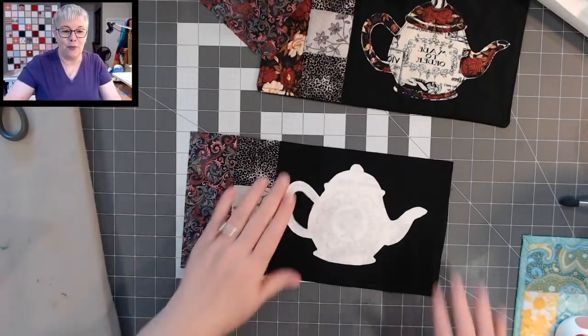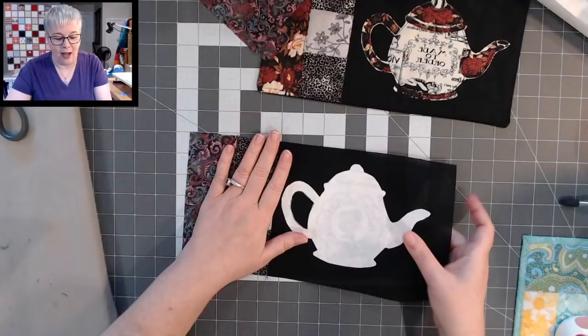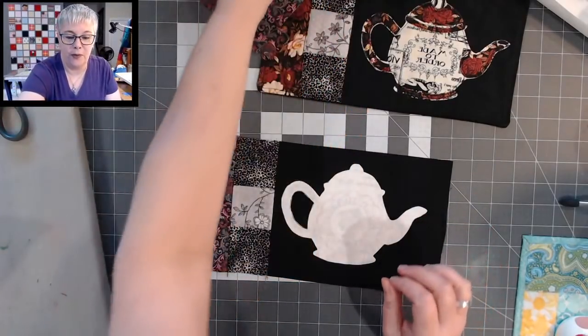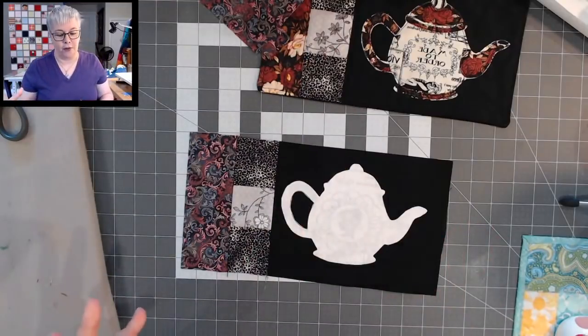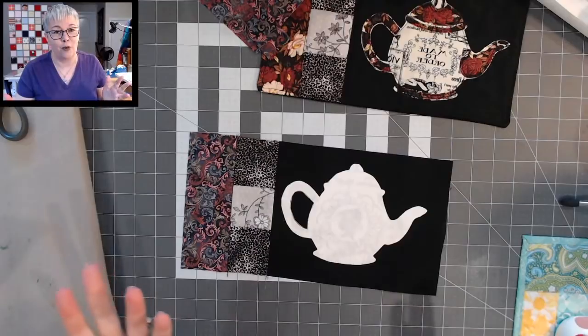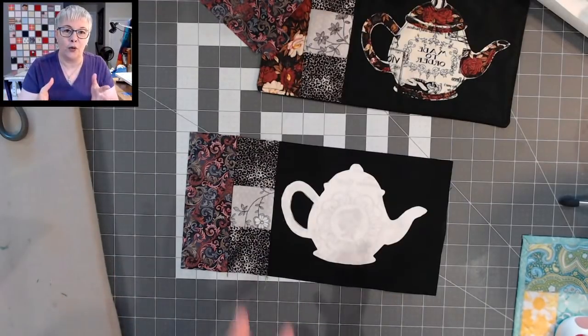Applique is super duper easy. I'm gluing this down with Elmer's Glue All — that's what I use, but you could use school glue. The Glue All is a little bit stronger, so I've transitioned to that because it does wash out just like school glue but holds a little bit stronger.